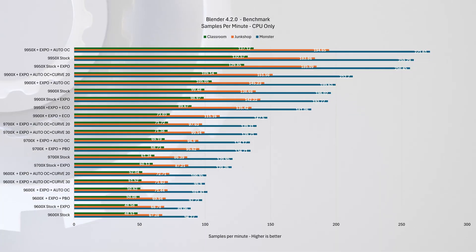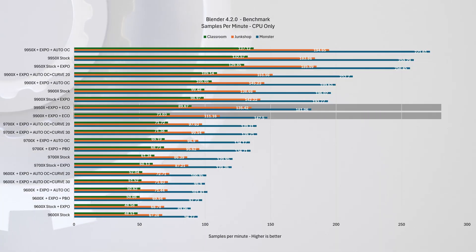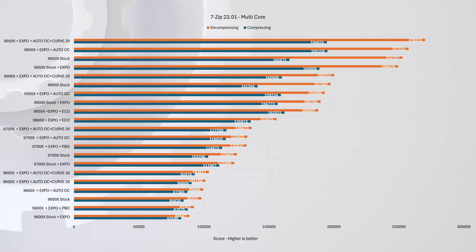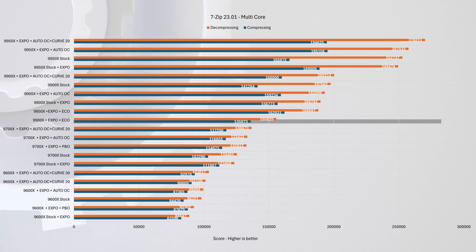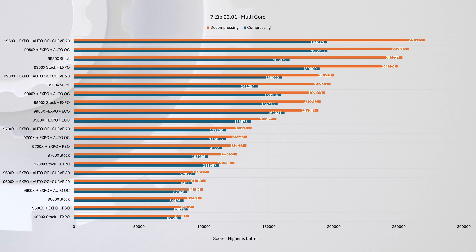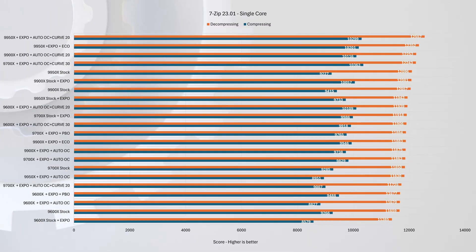Moving on to the triple Blender render, both Eco Mode chips are again in the middle of the pack with similar ratios as before — more cores in an all-core workload naturally leads to better performance. To further illustrate this, the 7-zip multi-core score shows the 9900X in Eco Mode outperforming the overclocked 9700X by 16% in compression and 14% in decompression. When we switch to the single-core version of the same test, the performance gap between all scores narrows considerably, making the differences less significant.